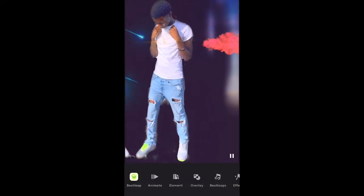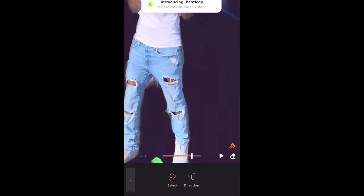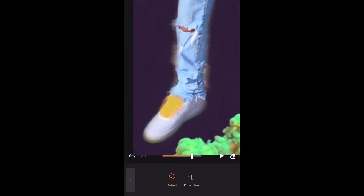The first feature we're about to be using today is the animate feature. Basically, what this feature does is it just moves anything you want to put the marker on. It gives you a little painting tool and you put that on whatever you want to animate — for example, I'm going to put it on the shoelaces. The direction setting lets you choose wherever you want your animation to go. I'll put it going down and press play — you see how it's moving downwards? Pretty dope.